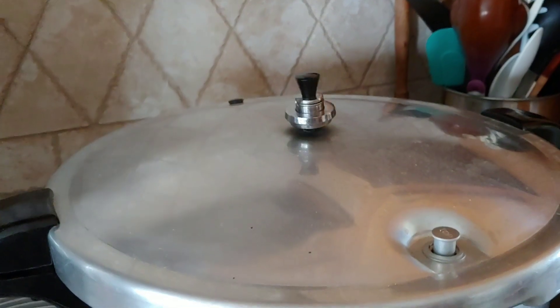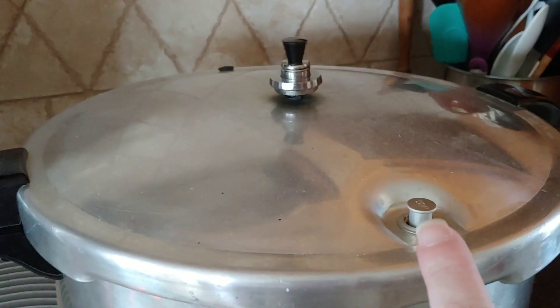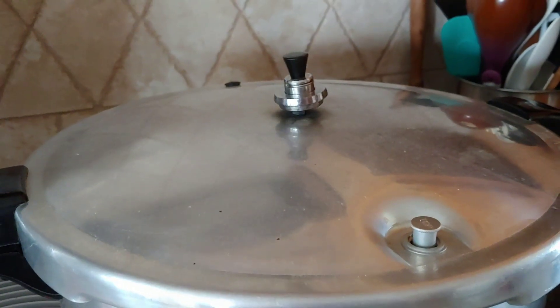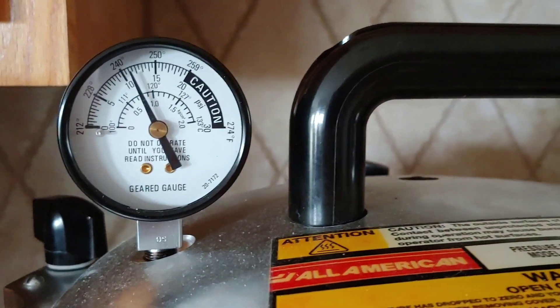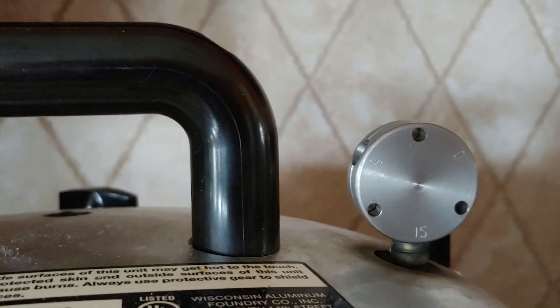Let's pretend we've canned for however many minutes needed. All we do at this point is turn the burner off — that's it. Don't do anything else. I try not to even move it. Definitely don't do anything until the air vent cover lock actually drops — then you know there's no pressure inside the canner. I realized I accidentally put it on 15 instead of 10, so I guess we're going to 15.